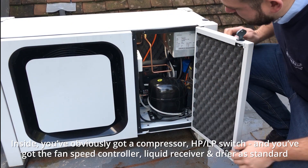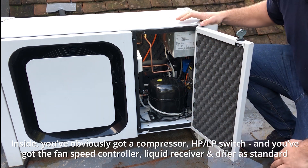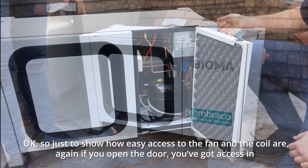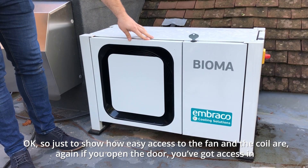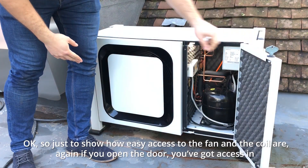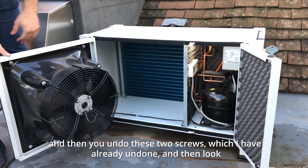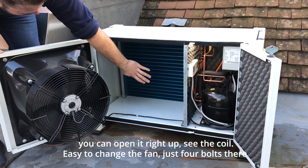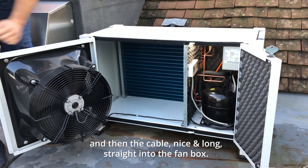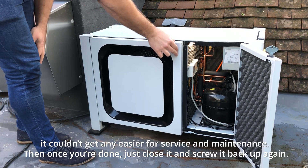Inside you've got the compressor, HP/LP switch, fan speed controller, liquid receiver, and dryer — standard — and then all the electrics are accessed through this key door here. Just to show how easy the fan and coil access is: you open the door, undo these two screws, and then the left-hinged fan opens right up so you can see the coil. Easy to change the fan — just four bolts — and the cable runs nice and straight into the fan box. It couldn't be any easier for service and maintenance, and once you're done, just close it and screw it back up again.